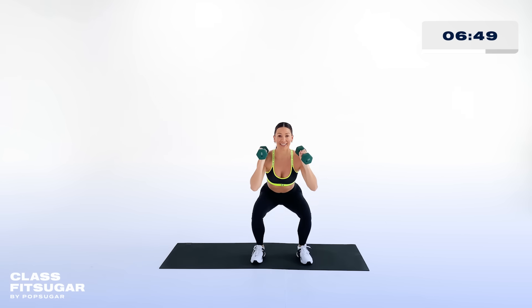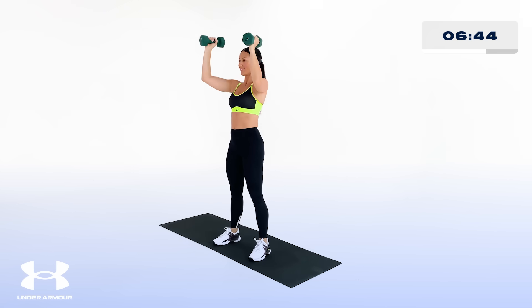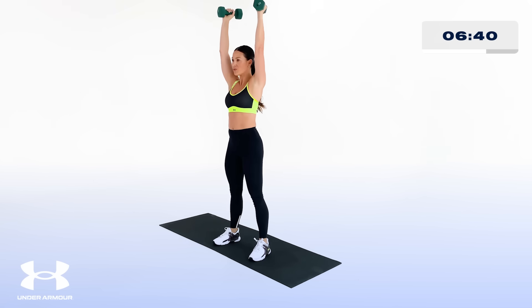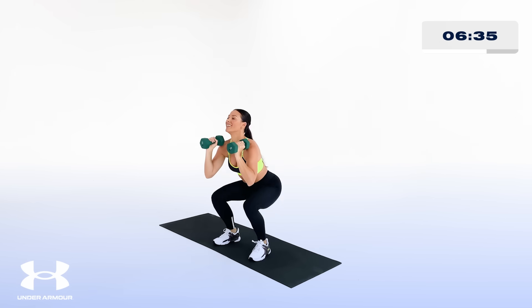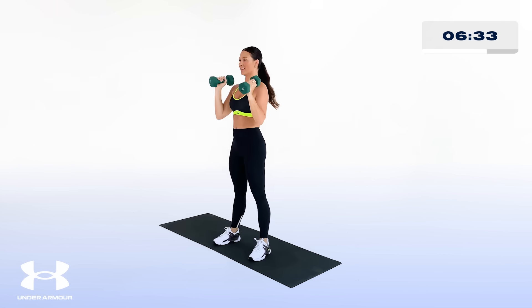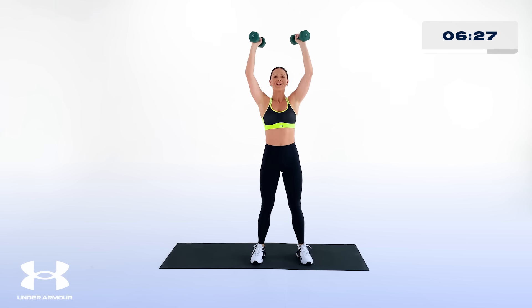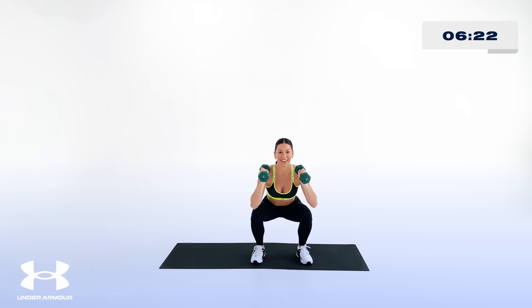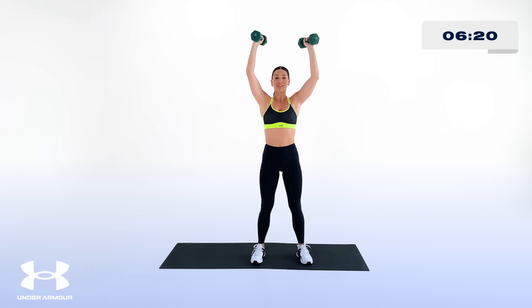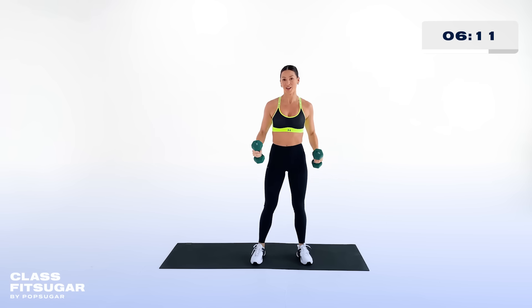We just got 45 seconds — really strong all the way through. Guess what? You don't have to do any more of this today after this last set, just you and me together. Still squeezing through the glutes, squeezing through the core. Keep breathing — tell yourself you can, over and over again, until you watch yourself do it.